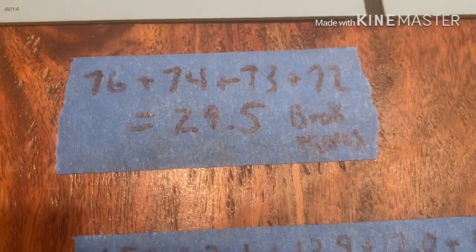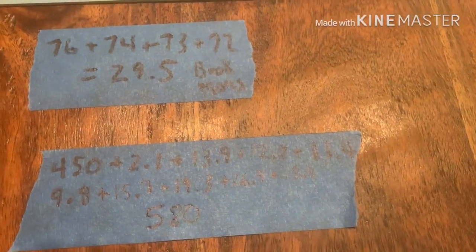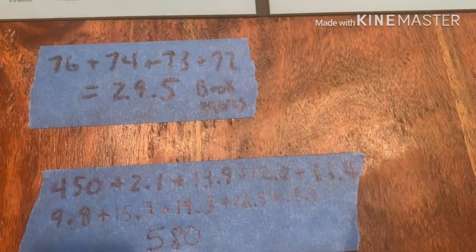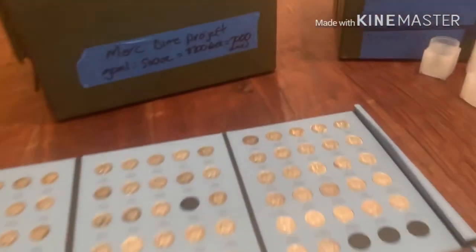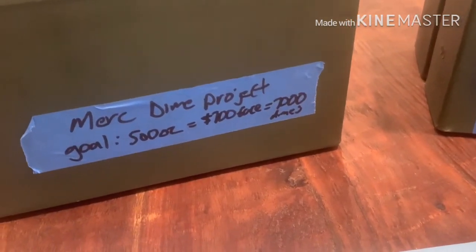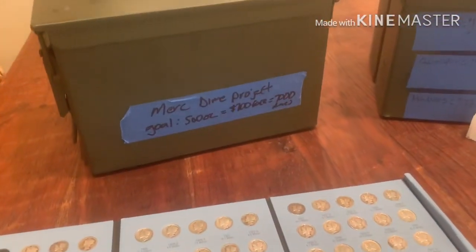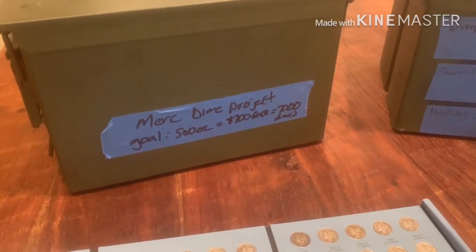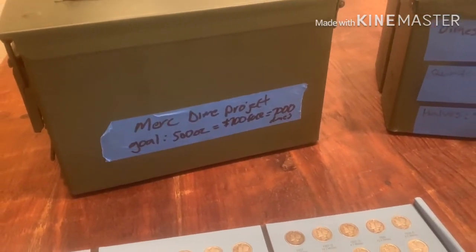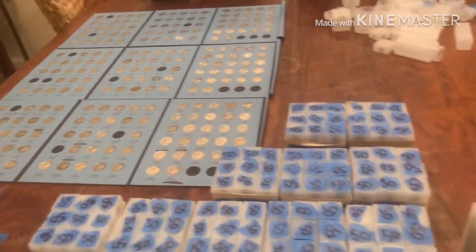Adding those four books together, I come up with $29.50 face or 2,950 dimes. Combined with the tube dimes, that's 6,095 total Mercury dimes. To reach my 7,000-dime project goal I'm 905 dimes away - basically another $150 in face value of Mercs and I'm done. I just have to find a good price for them.